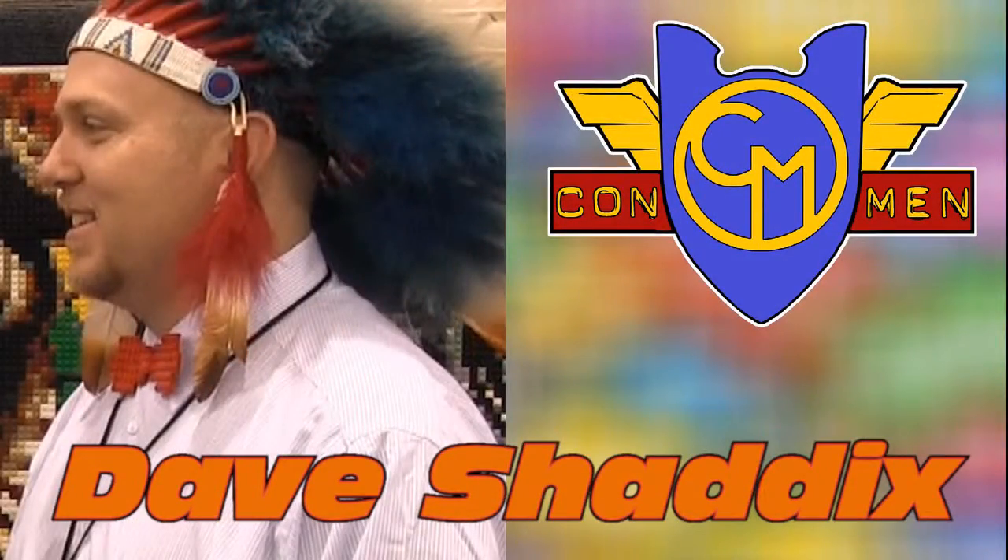I'm here at the Phoenix Comic Con with Dave Shaddix, a LEGO artist. How are you doing today, sir? Doing great. How are you doing? Pretty good.